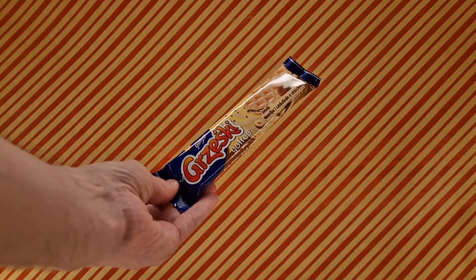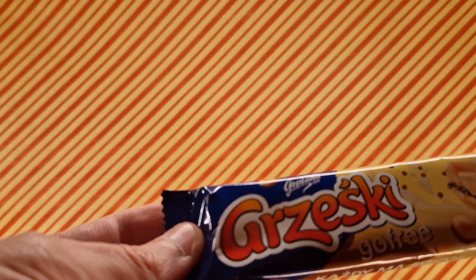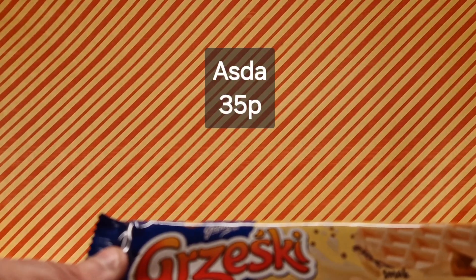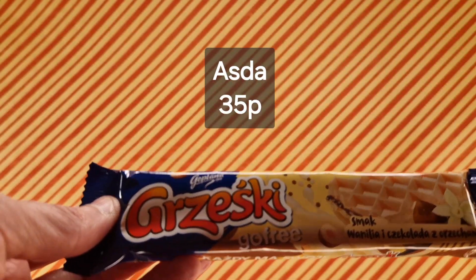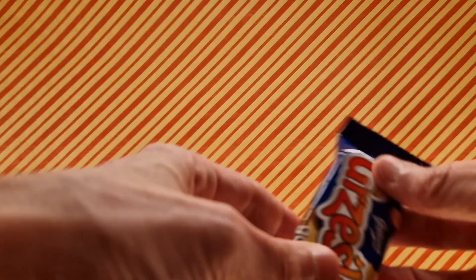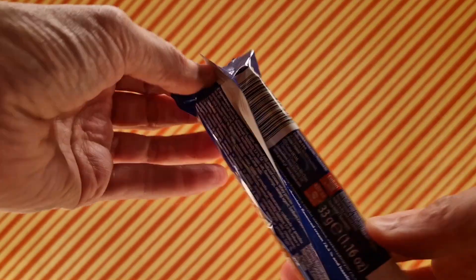What is it we have here? We have something I haven't tried before. So this is from — I'm probably going to obliterate how this is said — it's Goplaner Grzewski, go free apparently, something like that. Anyway, this is vanilla flavor to be specific — it's a very small bar — vanilla flavor cream with hazelnut pieces, as designated by the wee hazelnut on the packaging. So we're going to crack it open and give it a try.